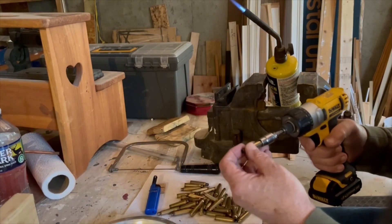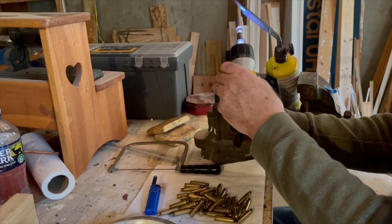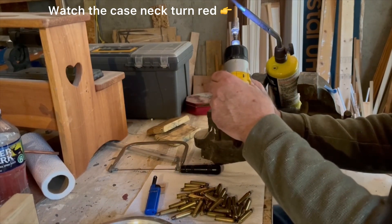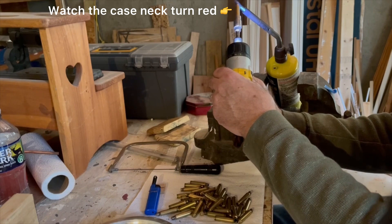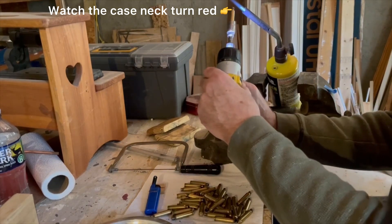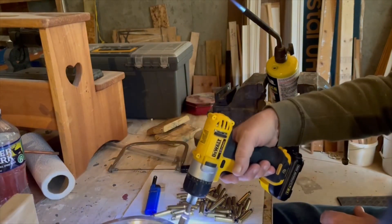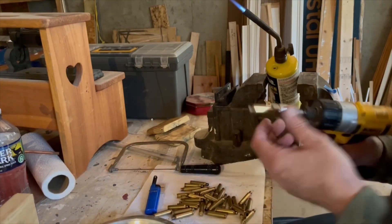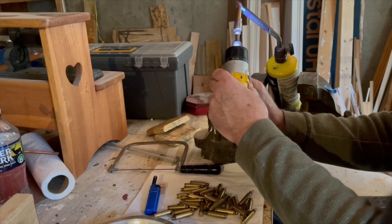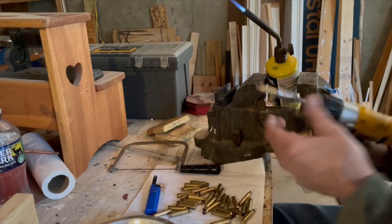That case neck turns red and you drop it out. Some people, when they're annealing, will drop their case into a bucket of water. I'm dropping mine into a little metal pan, which saves me the trouble of having to dry it out before I can tumble and clean it. It can be done either way — I don't think there's really a difference one way or the other. Spin it just until the neck turns red or just starts to glow, and as soon as that case neck begins to glow red, go ahead and drop it out. Usually takes five or six seconds; if the flame's hotter, it might go a little quicker.